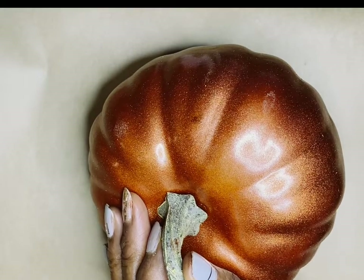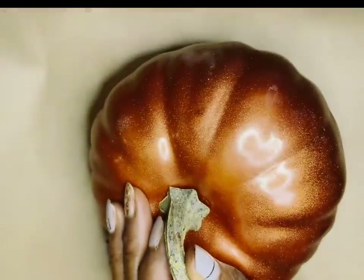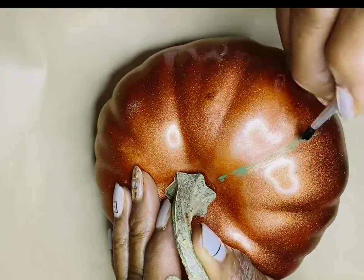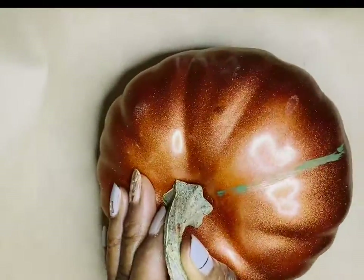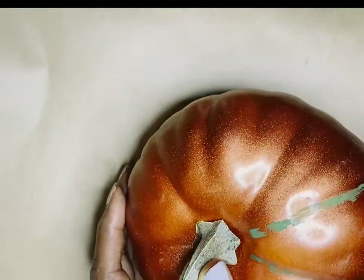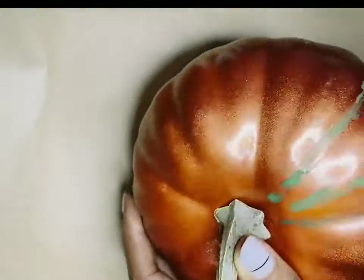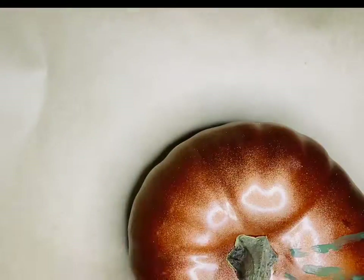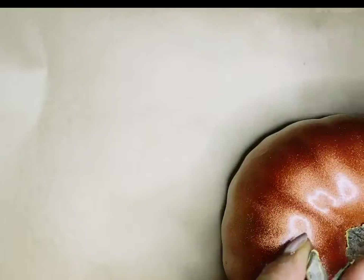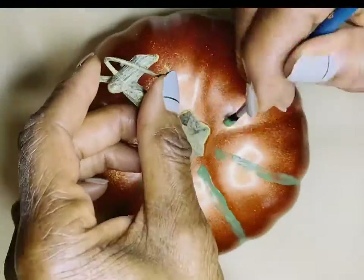Start by painting all of the grooves in your pumpkin with Old Ivy. You will start at the top and then move to the bottom, all around the pumpkin. You can leave the stem part for later, because holding the stem helps you paint without getting your hands too messy.